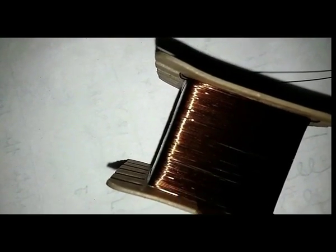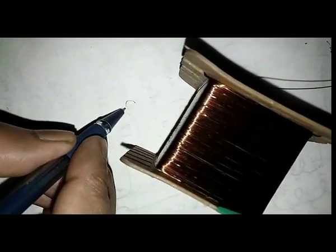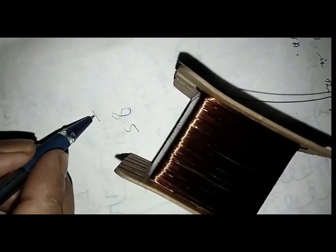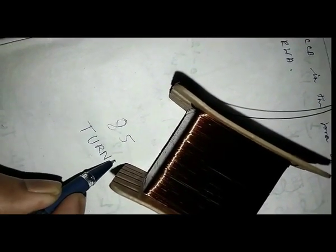After completing one area in one direction, the view is as shown. There are 85 turns in total after completing one area. Remember this, as it can help you for future counting.